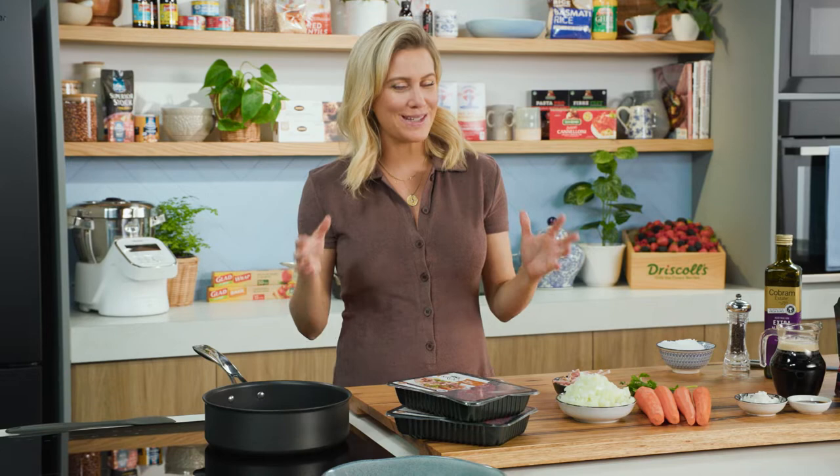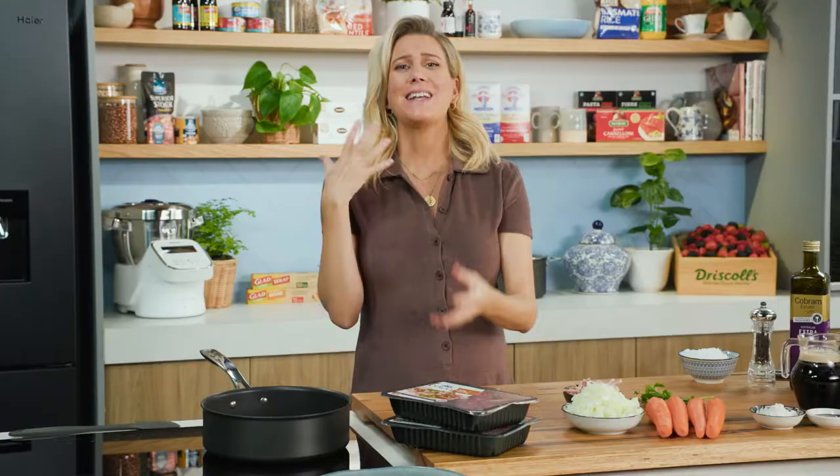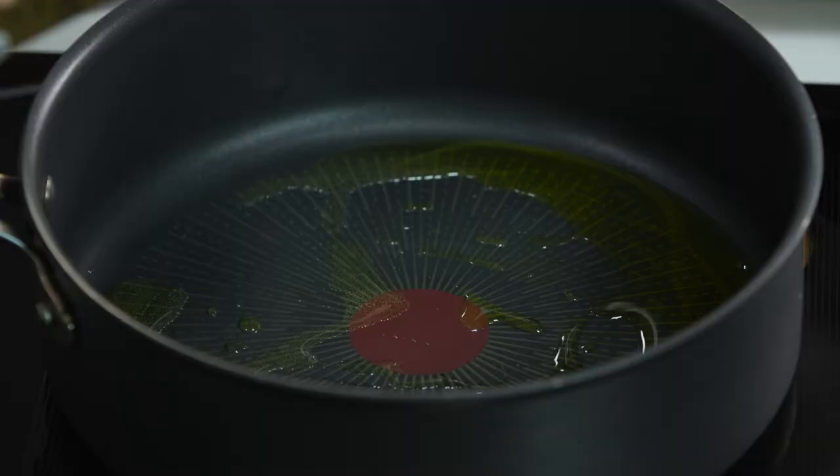In the middle of winter, nothing beats a good old stew. I'm going to do my stew using some kangaroo — kangaroo is a fantastic substitute for many different meats, and the best thing about it is you can get kangaroo at lots of supermarkets these days. I've just been preheating a sauté pan and we're going to cook our meat first, getting some good color on the kangaroo.